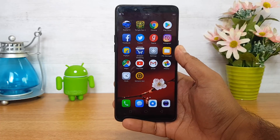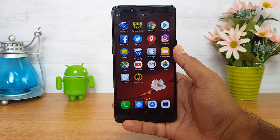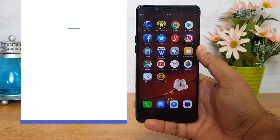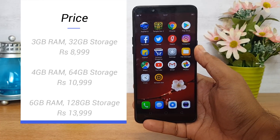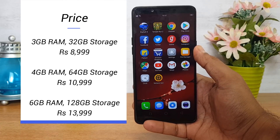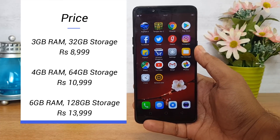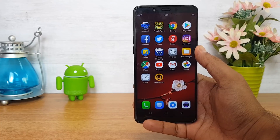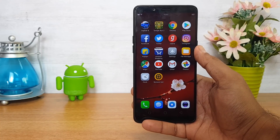Talking about pricing, this device comes in three variants. The 3GB RAM and 32GB storage is priced at ₹8,999, the 4GB RAM and 64GB storage is priced at ₹10,990, and the 6GB RAM and 128GB storage is priced at ₹13,990. This will be available exclusively on Amazon, and we'll leave the link in the description in case you plan to buy this device.